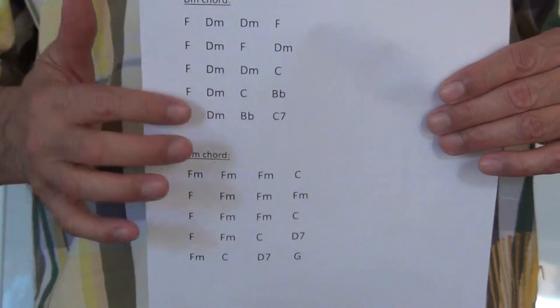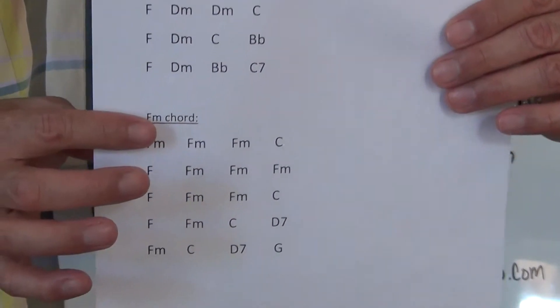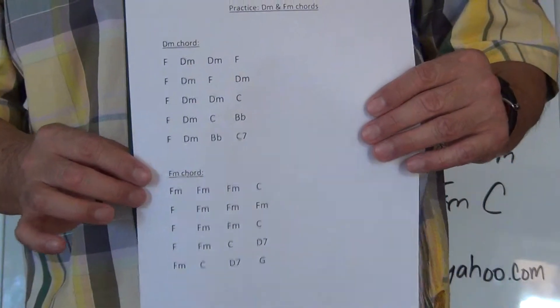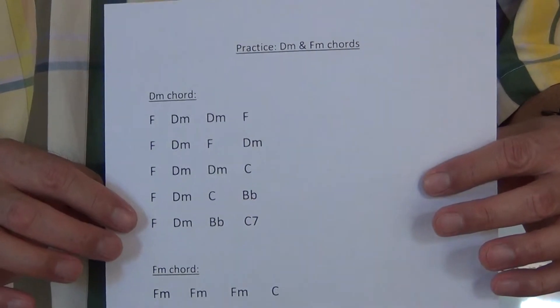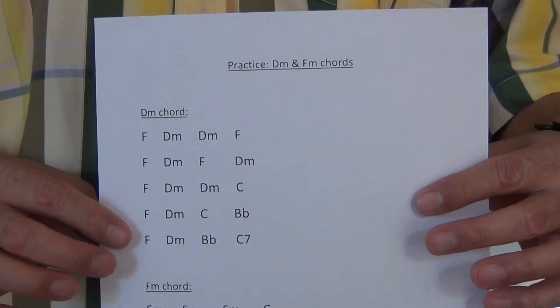You have the D minor chord in the top half and the F minor chord in the bottom half. If you want to pause the video to get your exercise sheet, go ahead and pause it now and then come on back. When you're ready we'll start.